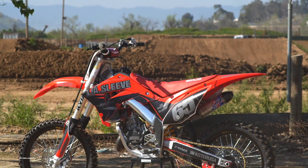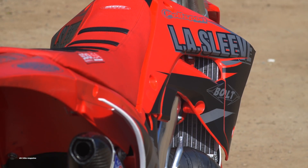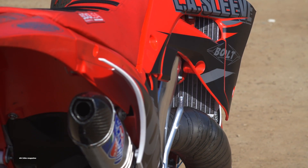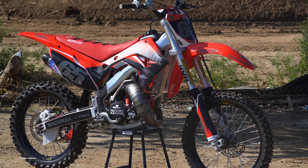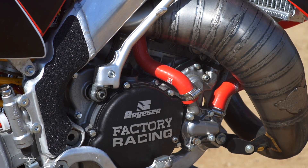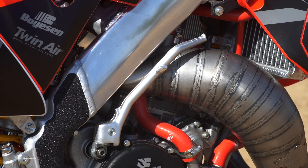This bike started out as a 2001 CR125. You wouldn't know it by looking at it now, but there's a 2002 subframe, airbox, and gas tank — a bunch of upgrades to actually be able to make the brand new Polysport restyle kit fit on it. This restyle kit will not bolt directly onto a 2001 model. This has 2002 upgrades and that's how we were able to make this happen. But the bike does have a brand new look to it.